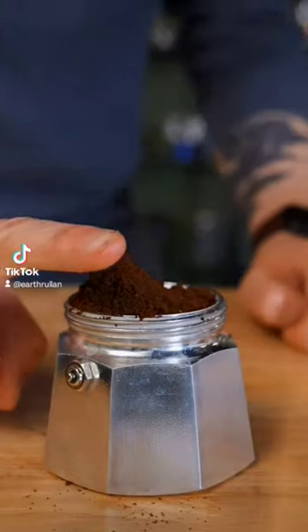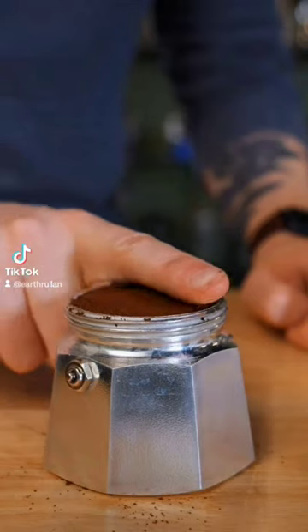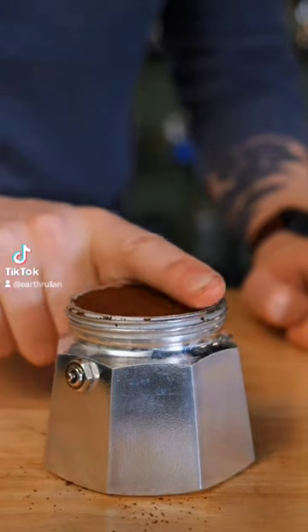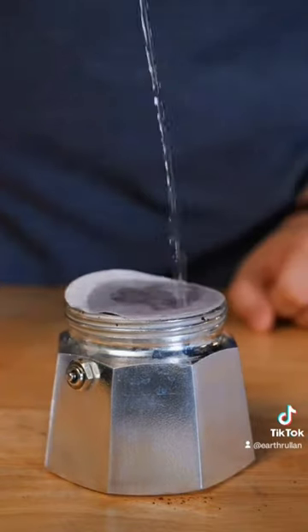Speaking of grounds, they should be fine — like really fine, probably as fine as your grinder will take them. That's a controversial opinion, as is this: don't tamp too hard, just level it with your finger. A standard size pot will fit 18 grams of coffee perfectly.